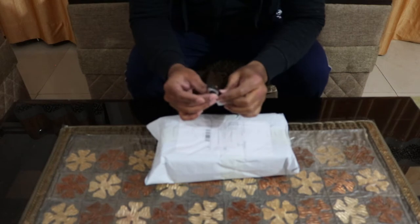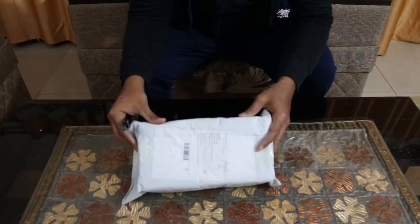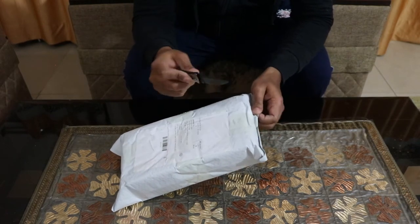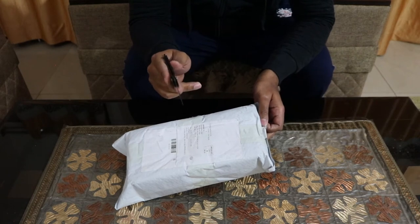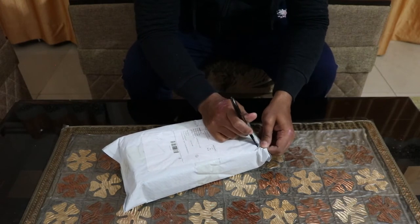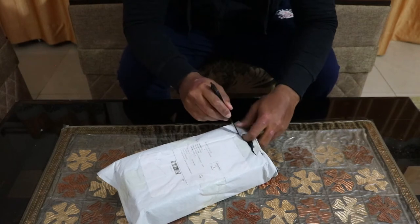For this unboxing I have my knife — you'll be familiar with it if you've watched previous videos. Before we start, let me tell you the packaging is quite secure. I have also opted for insurance, for which you pay a little extra, but that is a good thing. If you're buying a gadget like this, you should make sure it's insured so that if any physical damage happens you'll get the full payment back.